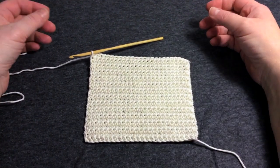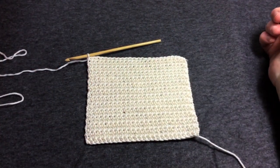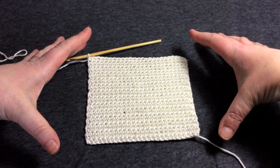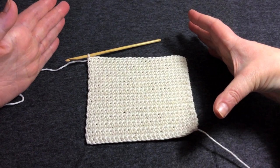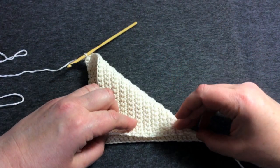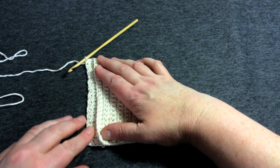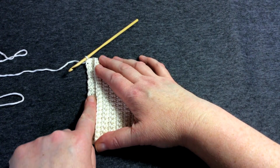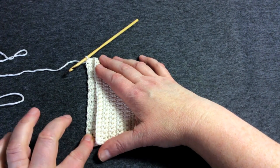Here we are back at the point where we've got something new to do. I've done enough rows to make this washcloth almost square — the way I test that is to fold along the diagonal. You can see I'm just a couple of rows short of it being a square piece of fabric.